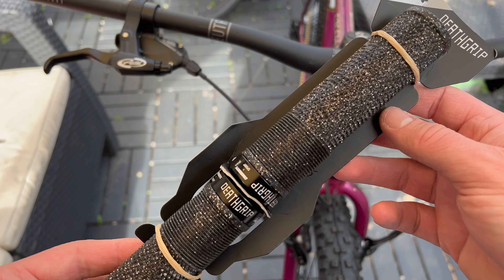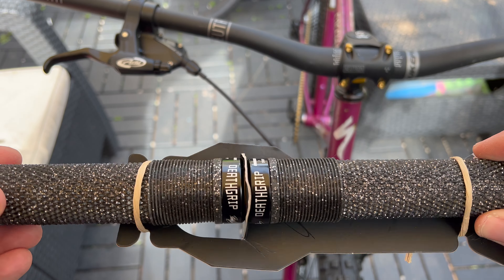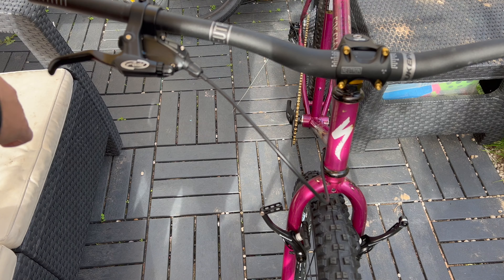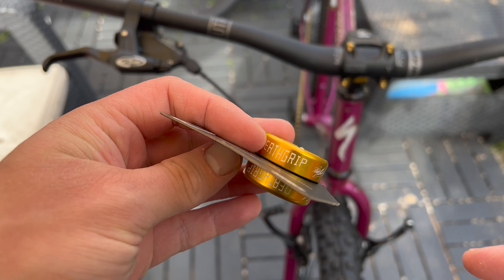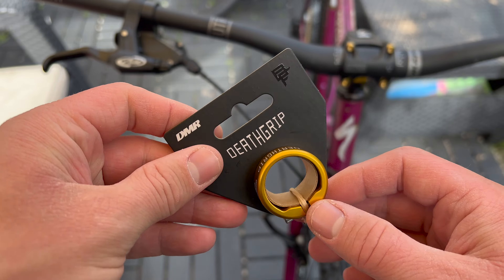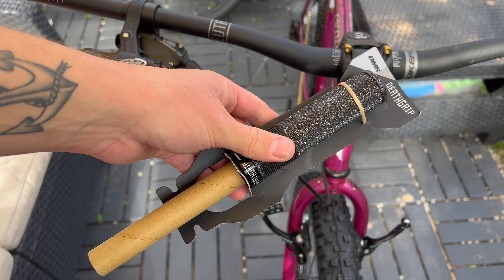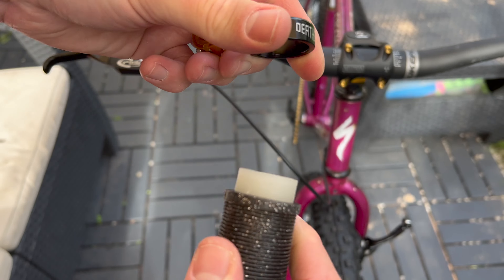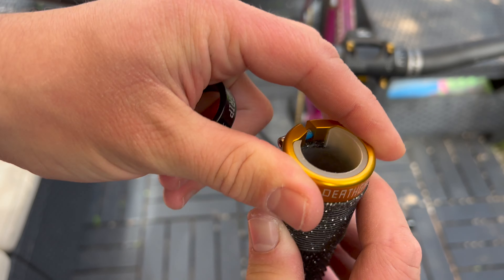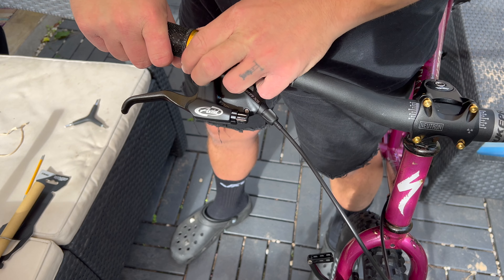For grips, I'm going to be using these Death Grips by DMR — I really like these. These are the fat soft ones, so they're quite nice. They also have this galaxy glitter finish which I thought was quite cool. The main reason I love these grips is the interchangeable collars — I got some gold ones to match the rest of the bike. Also, the packaging is all cardboard and really recyclable, so good work DMR. How good does that look — I'm super happy with the grips.